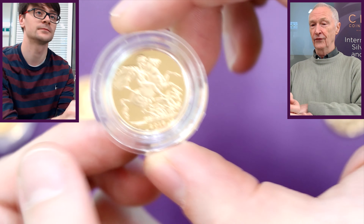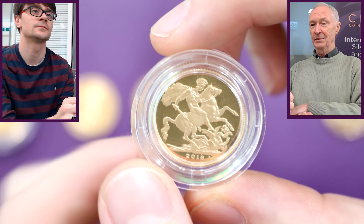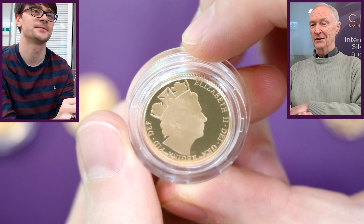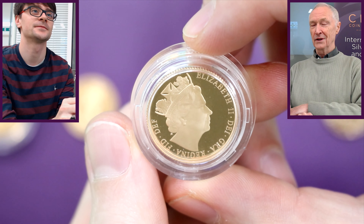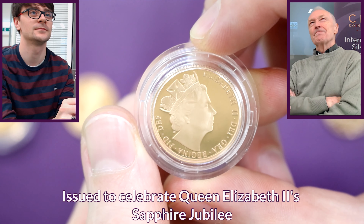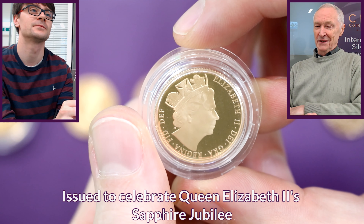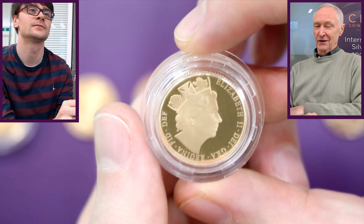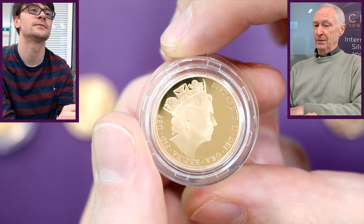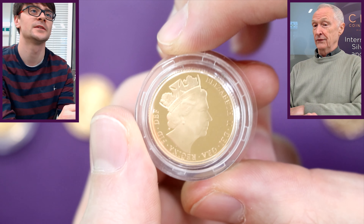The next one is a proof, again with the normal St George and the Dragon on the reverse. But flipping it over, there's a different portrait for 2017. It's interesting because the portrait looks a bit off-centre, though normally they are quite central. It's actually quite nice that it's off-centre as it increases the space on the coin.